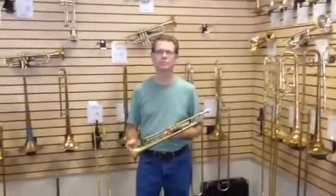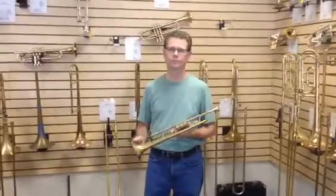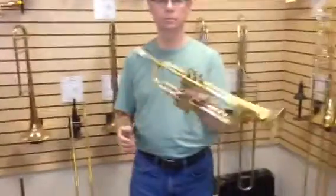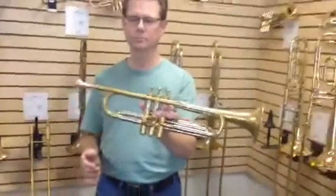Hi there, we're here in the showroom at BAC Horn Doctor. We've got Barry Springer here in the showroom with us. He's going to demonstrate a couple of the trumpets we have. Right here he has an Old Super — an older Old Super made in Los Angeles, California. Let's hear what it sounds like.